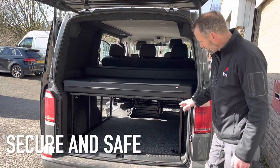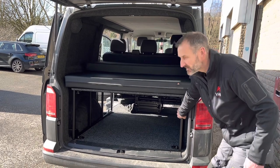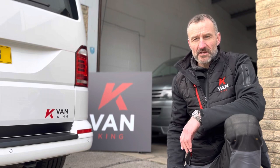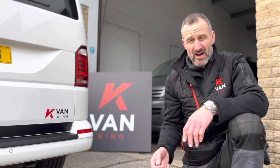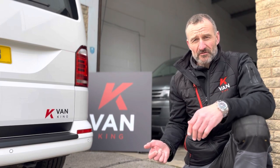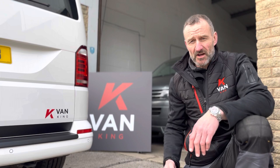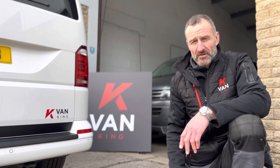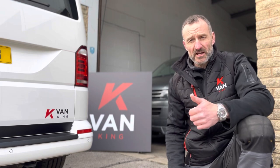When it's all bolted down with all the crossbars, there's no movement — it's nice and solid. As you can see from watching the videos today, our system is so flexible. You can switch from an everyday use van and then pop the bed down, getting the full use of your van — full depth, full space — in a matter of minutes. Thanks for taking the time to watch our videos. Feel free to subscribe. Until next time.